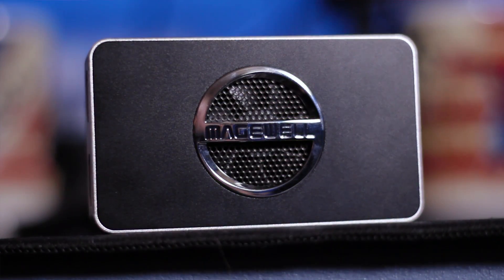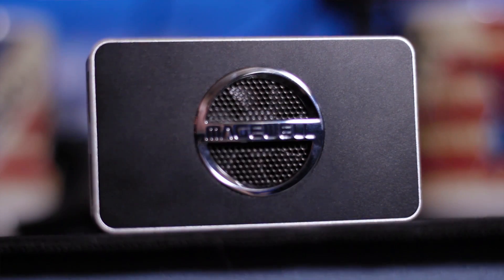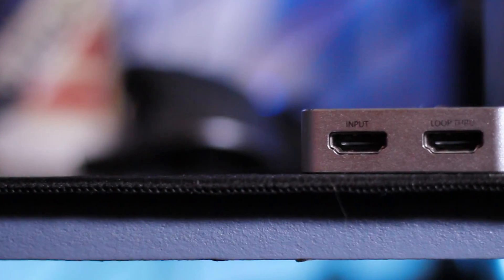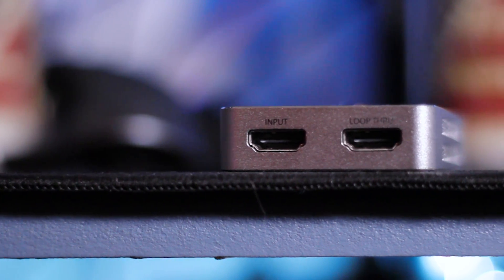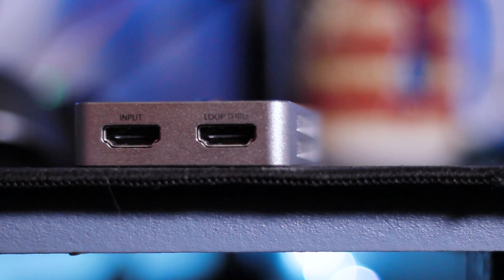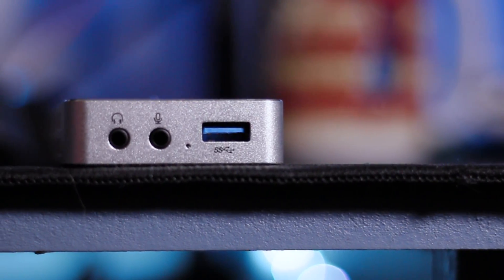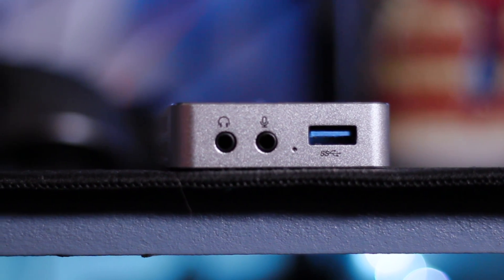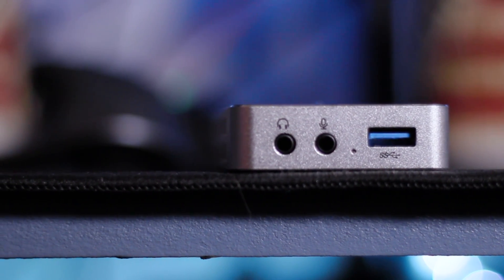This is a USB 3.0 device with a small, quiet fan to keep it cool. It's got a nice design and is quite well built. On one end you have the HDMI 2.0 input and pass-through output, and on the other you have a 3.5mm headphone jack, microphone jack, and a full-size USB 3.0 port for the included male-to-male cable. One neat feature is that the Magewell USB Capture HDMI 4K Plus can act as a USB sound card.